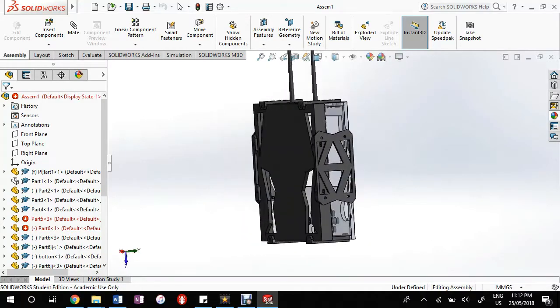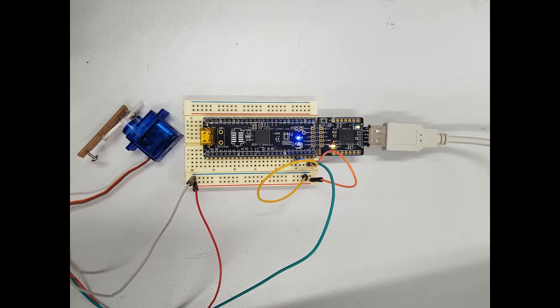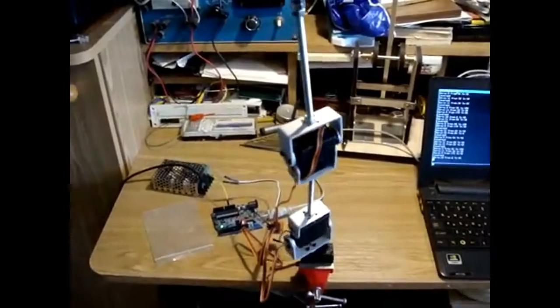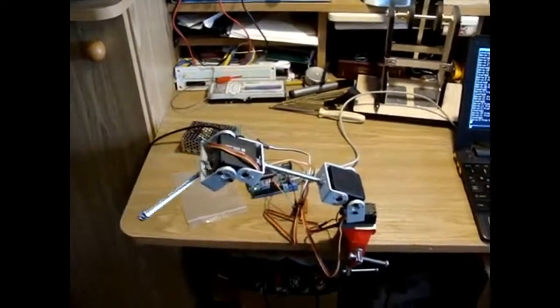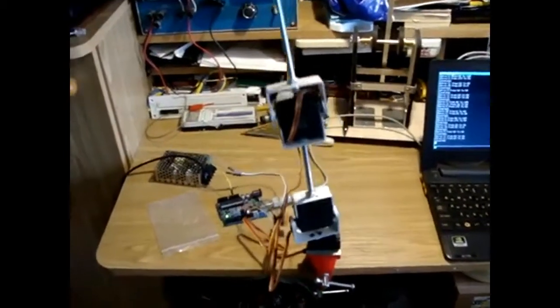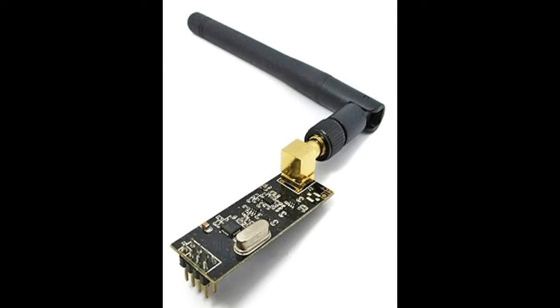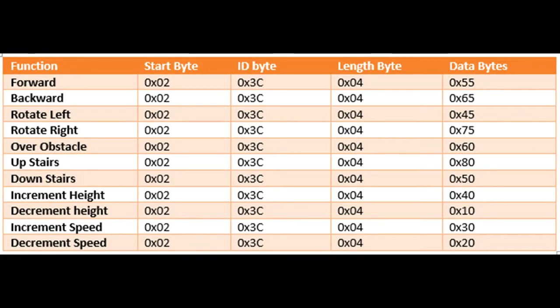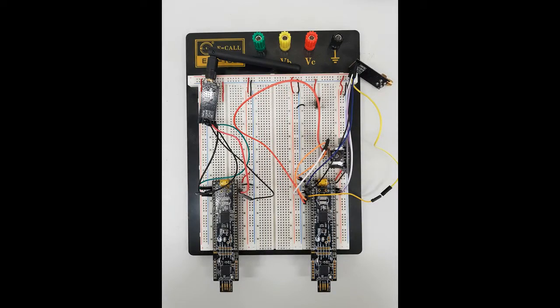We then moved on to designing the electronics. Electronic design began with breadboards. For the hexapod, this meant starting with a singular servo. After the movements were found, we expanded to include more servos. After this, the electronics were soldered to a veroboard for testing of the robot. The servos used were RDS-3115 metal gear servos that were capable of producing 15 kg/cm of torque. For communication between the controller and the robot, NRF24L01 chips were used. These used 2.4 GHz radio frequencies and used an SPI system with a start byte, ID byte, and a data byte. These were also tested using breadboards and were later ported onto a veroboard.